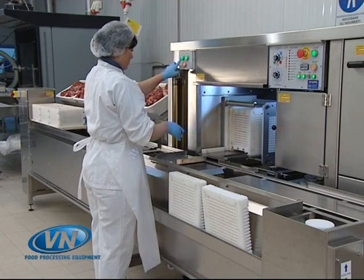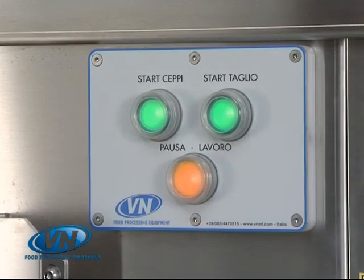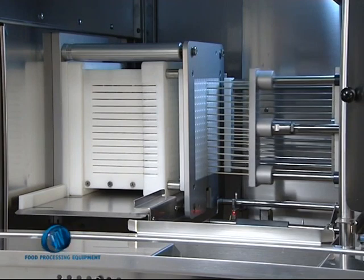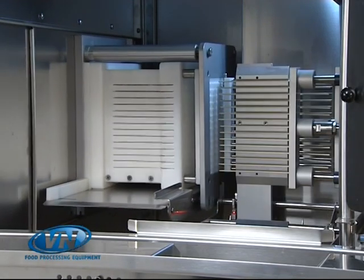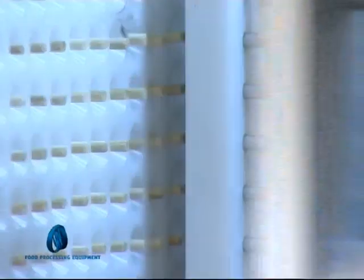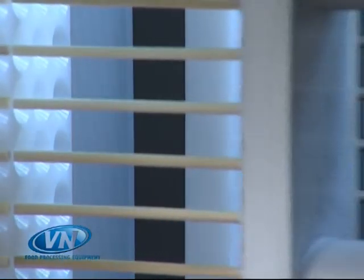Pressing the start button will secure the cube and initiate the process of stick insertion. Prior to stick insertion, the product is perforated with stainless steel needles. This ensures easy insertion of sticks and reduces the possibility of stick breakage and splintering.